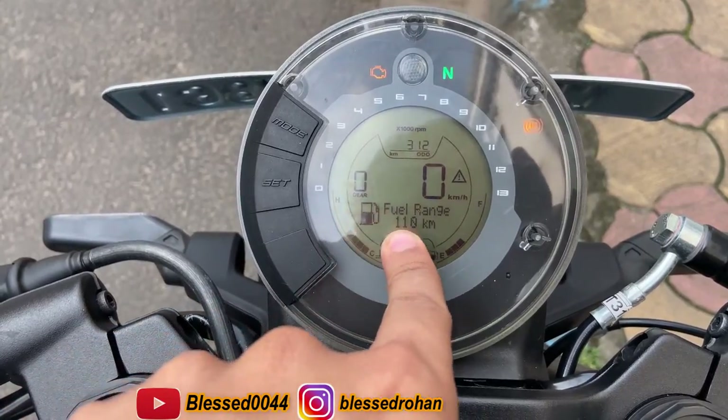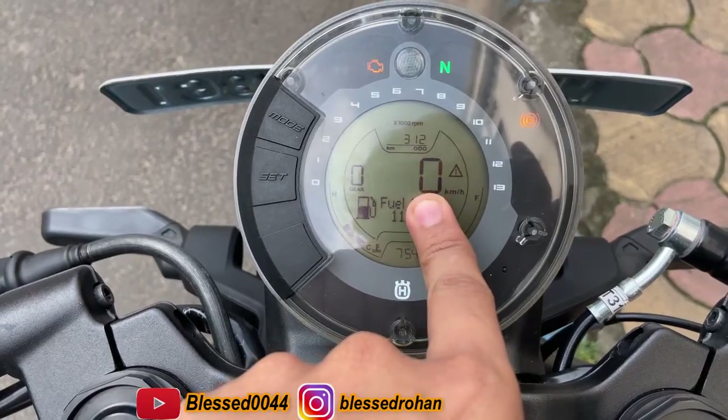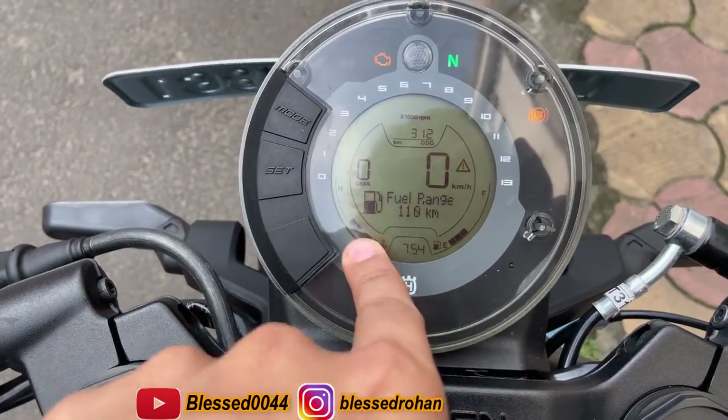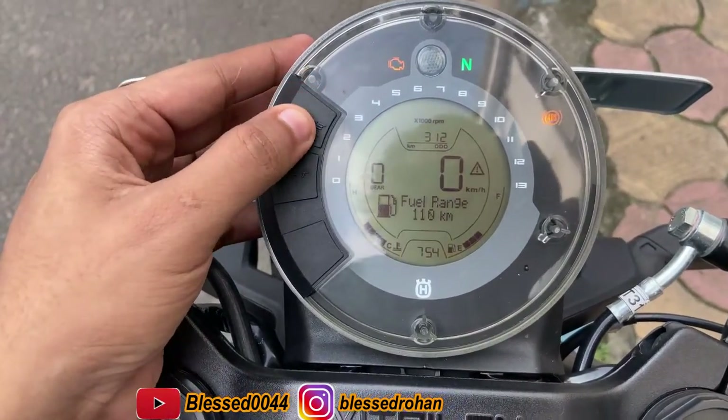This is the gear indicator, this is the fuel range indicator, here is the fuel meter, here is the speed, this is the temperature of the bike, this is the time, and this is the revometer.